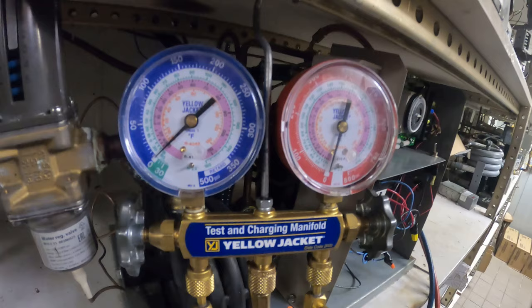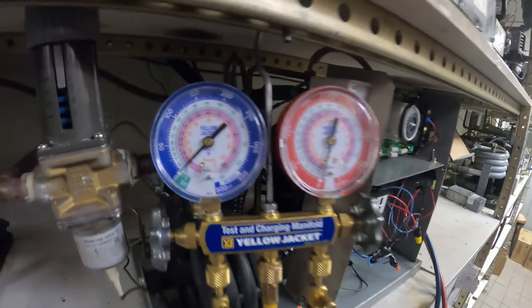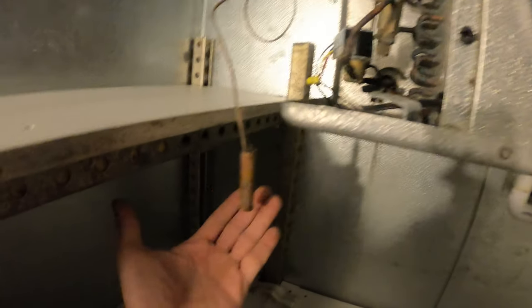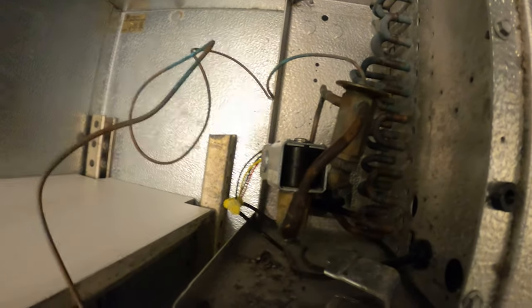We've got the gauges on this system. As you can see we have no refrigerant — the refrigerant has been recovered. Today we're here to replace the expansion valve. Inside the walk-in box is a single fan blower, and as you can see we have the sensing bulb for our TXV out. I did determine that this valve is faulty so we're going to be replacing it.